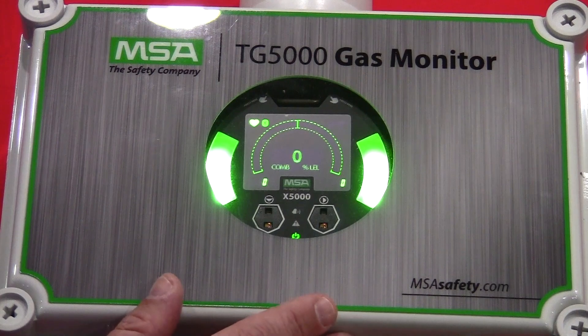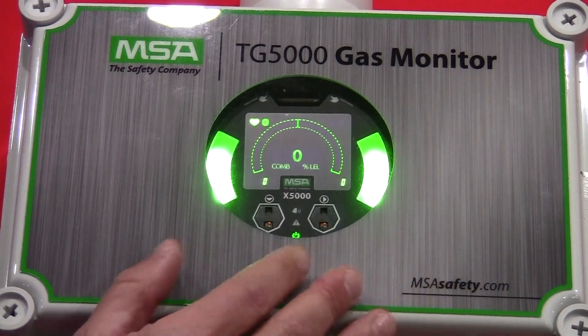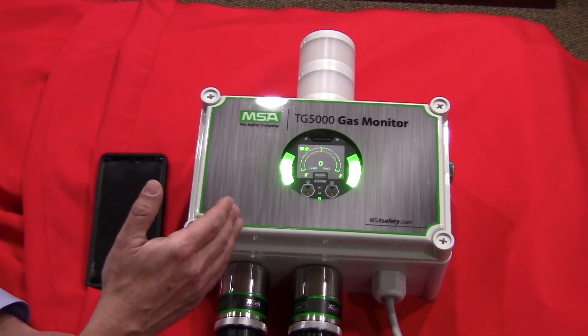If you've used any of the previous MSA products, we used an infrared handheld controller to calibrate and interface with the unit. That's no longer required with this platform. I can either go locally through the touch buttons or through my cell phone via the app to interface, set up, and configure the unit as required.